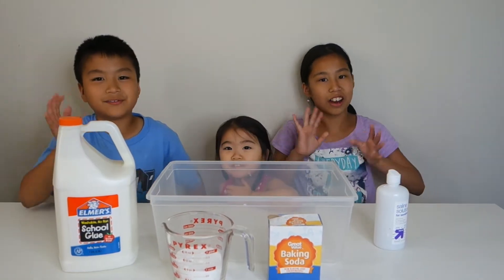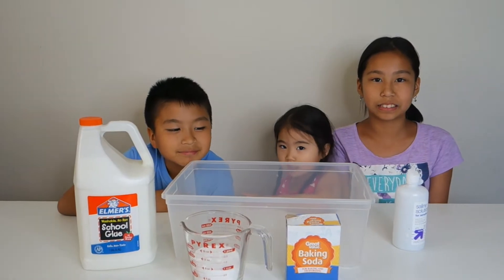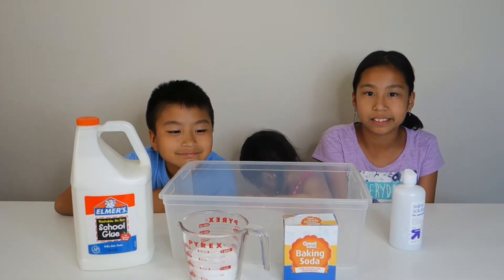Hi guys! Hi friends! So what are we doing today? Making slime! We're gonna make slime, and guess what?